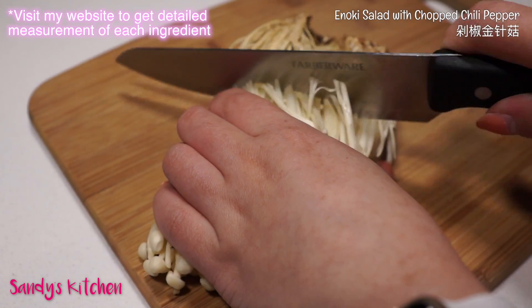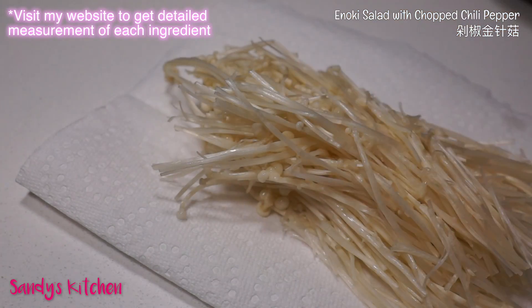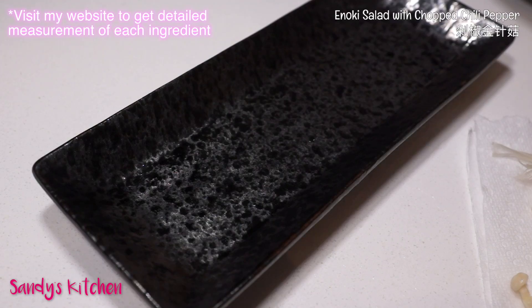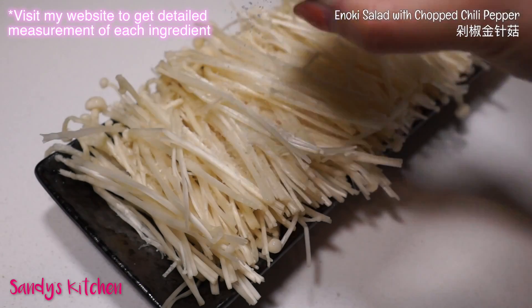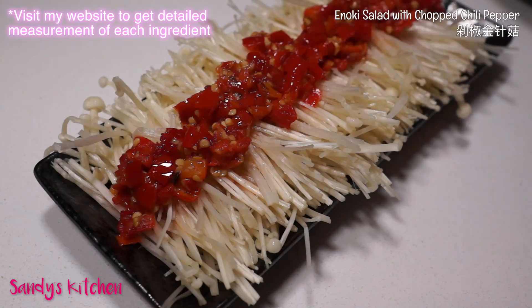First, discard the roots of the enoki. After washing them under running water, place on a paper towel to drain excess water. Place on the serving plate like this. Sprinkle a little bit of salt on it, then evenly add the chopped chili pepper on top.